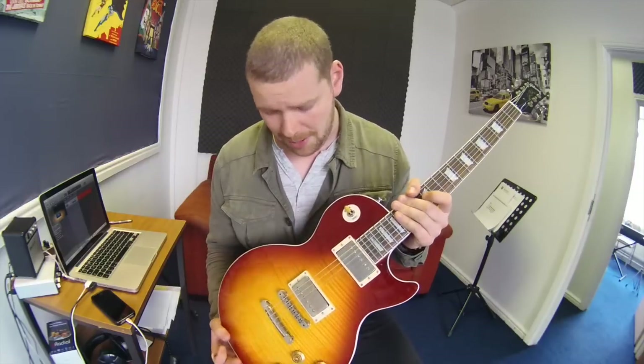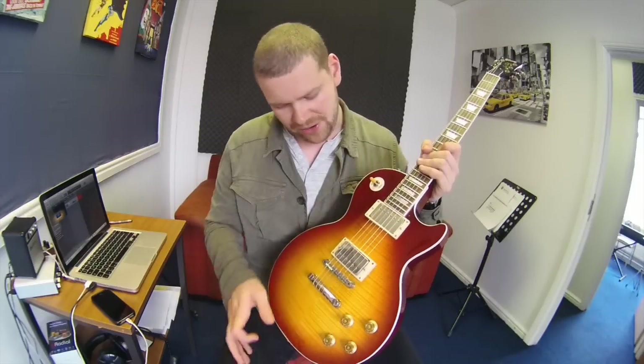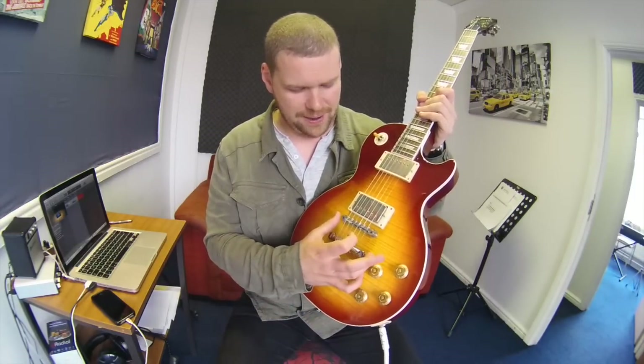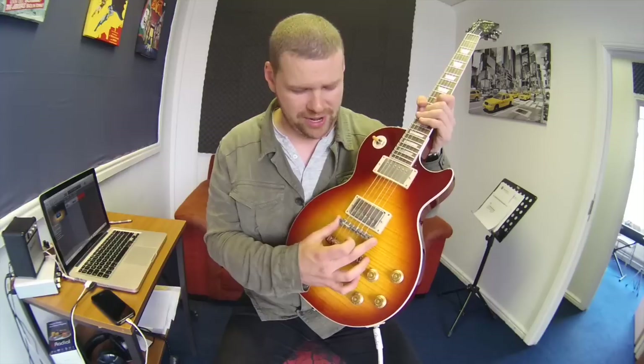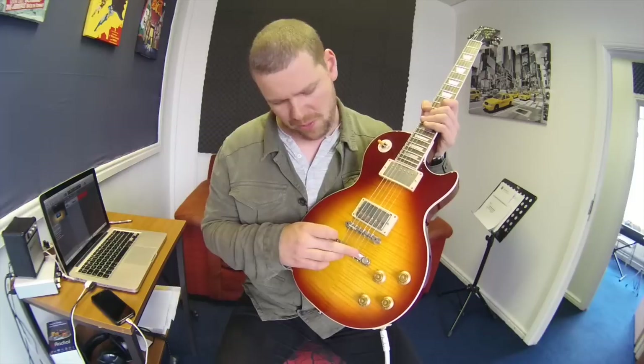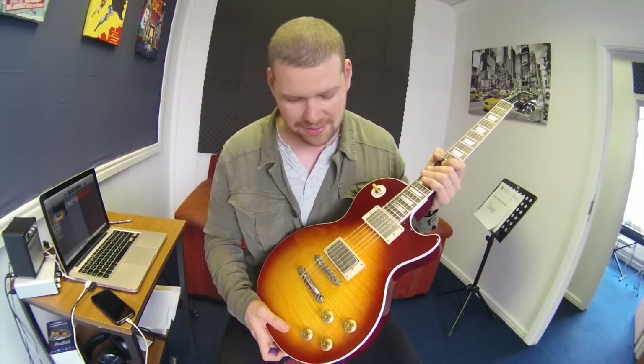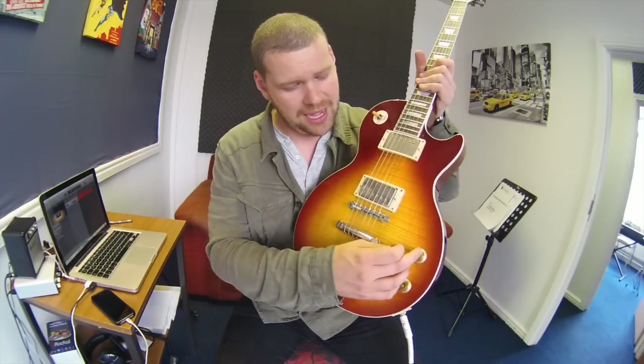So here's a list of the things I've done. First of all I put some Bare Knuckle Peter Green humbuckers in it, which are really really good. Then I also changed all of the hardware on the guitar — I got some Gibson ABR1 bridge, and I can't remember where the tailpiece came from, but I had to get the conversion posts as well. The whole conversion kit is easily available online, you can find them anywhere.